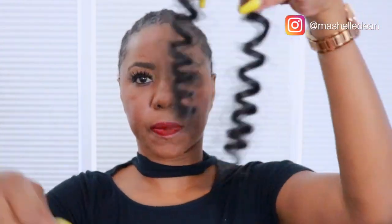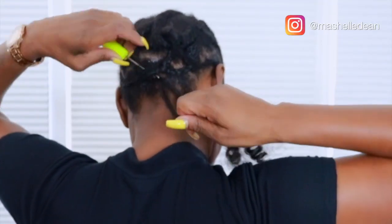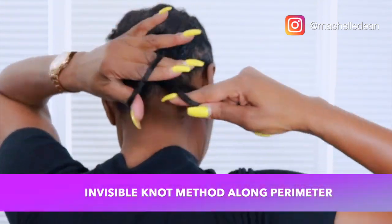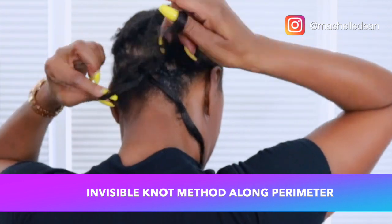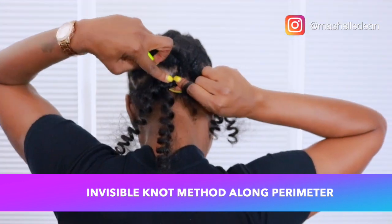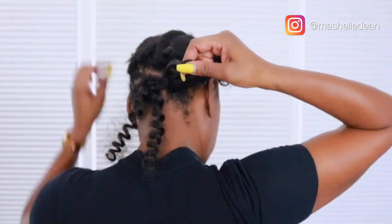Now the strands are pretty thick so I separate each strand into two for the back and make them a little bit smaller as I get to the front. I always start my installation with the perimeter braid first using the invisible knot method because I love to pull my hair into updos and the invisible knot method hides the knot. The invisible knot method is just pulling one strand of hair through the loop instead of two.